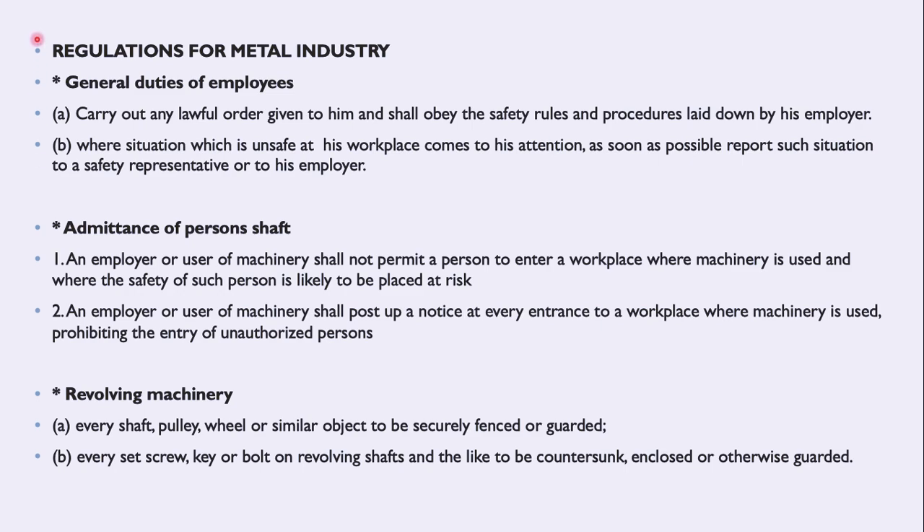Then we come to regulations for the metal industry. Under metal industry we have regulations covering general duties as an employee. An employee must obey the rules and procedures laid down by the employer. If you see a situation which is unsafe — for example, oil on the floor or something wrong with the machine — report such a situation as soon as possible to your safety representative or employer.